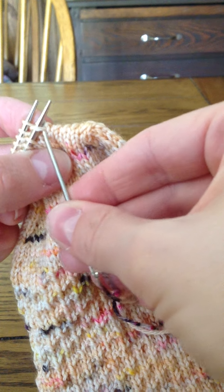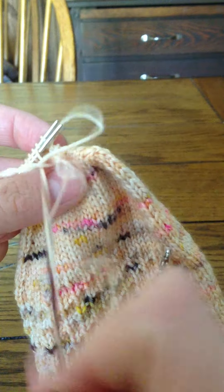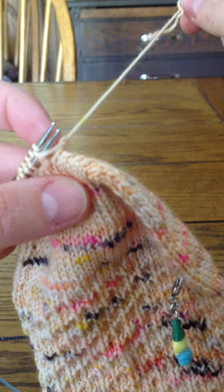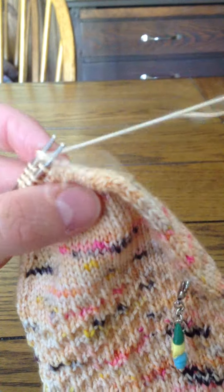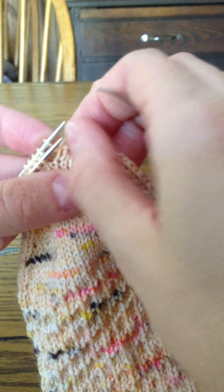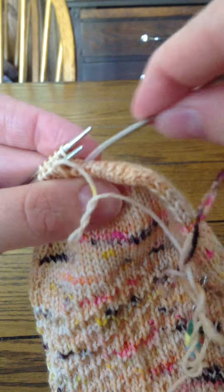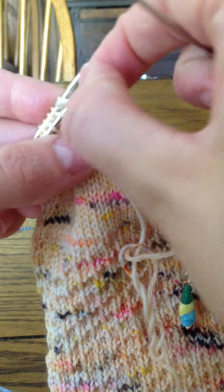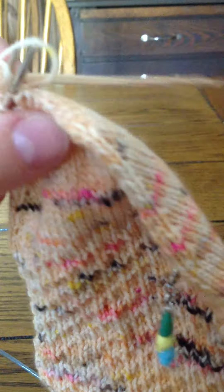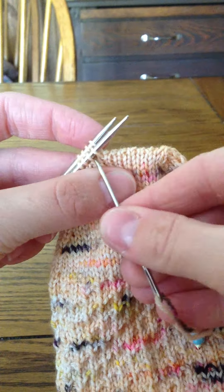Continuing the pattern: knit off, purl on, purl off, knit on — repeating all the way across the remaining stitches, keeping a steady rhythm and snugging up gently as I go.